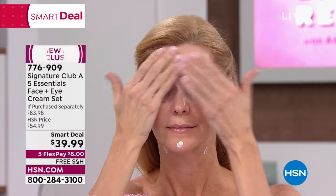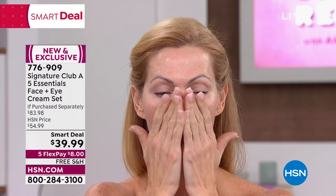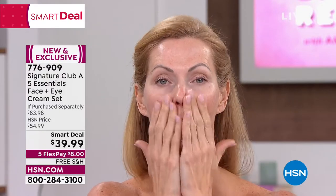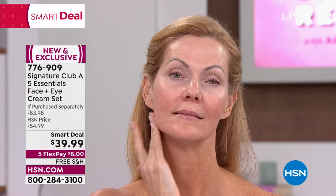We've taken the cream and put it into a hygienic pump dispenser. You can share it — you can leave it in the bathroom because it's perfectly hygienic. Our model just put on four little dabs. She put it on her face, put it on her neck, put it on her décolleté. Because it's greaseless, it goes into the skin and leaves you a moist, dewy, rosy complexion.